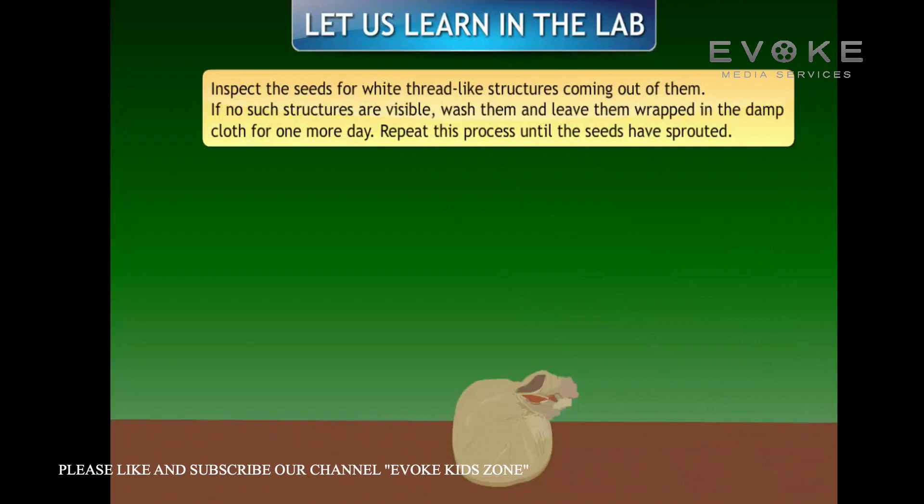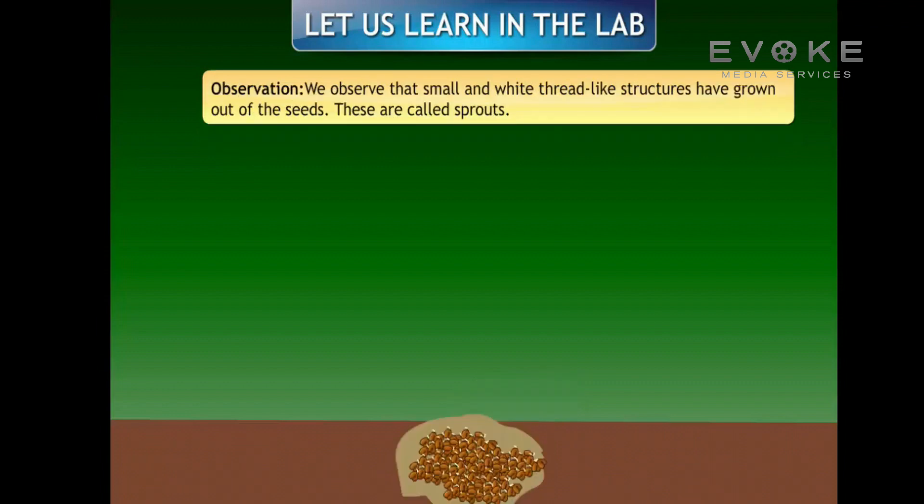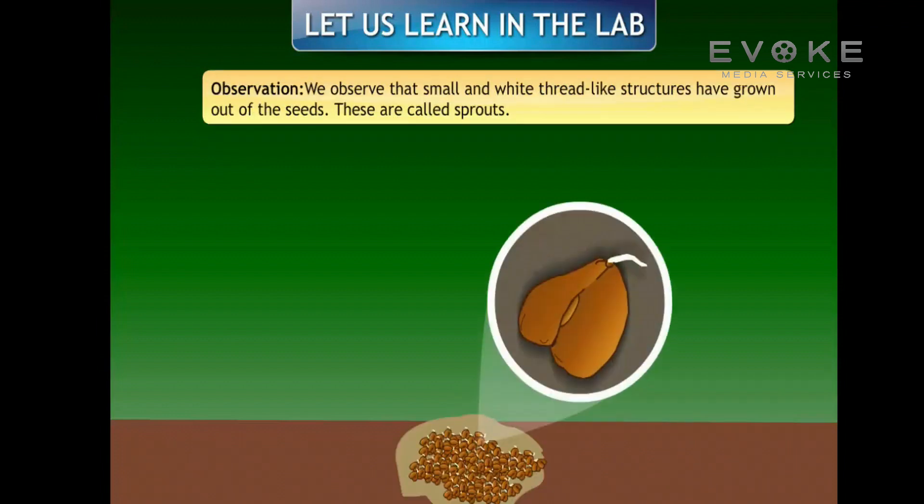Inspect the seeds for white thread-like structures coming out of them. If no such structures are visible, wash them and leave them wrapped in the damp cloth for one more day. Repeat this process until the seeds have sprouted.